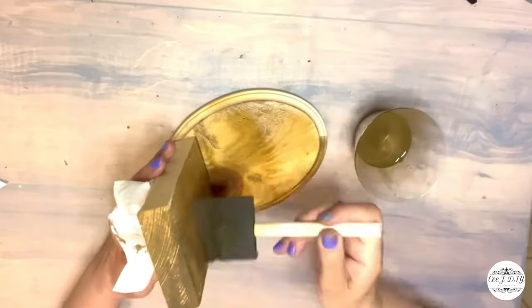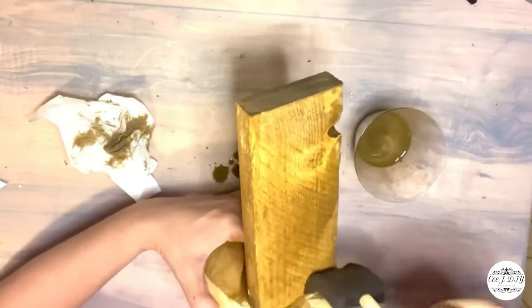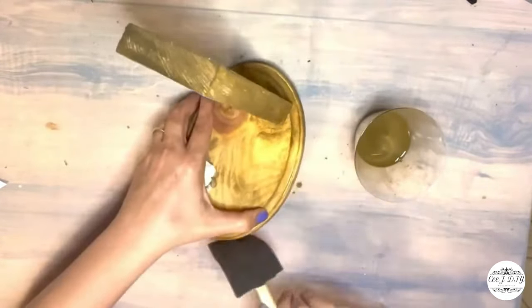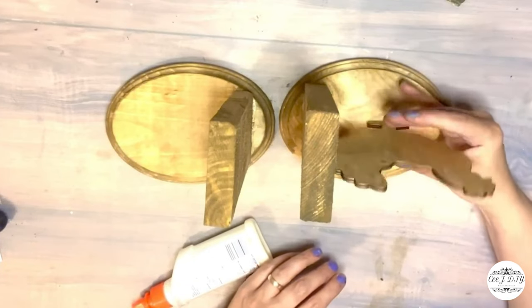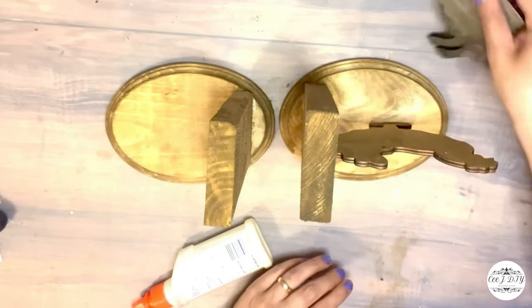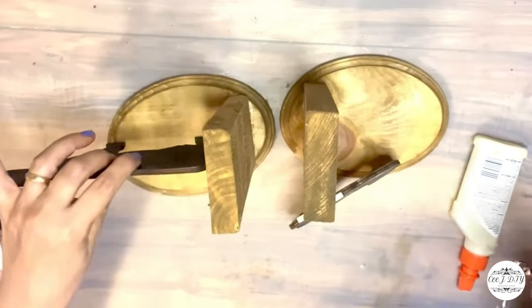Before gluing my animals to their stands, I added antique wax diluted with water to darken the wooden look. Going around with a sponge brush then wiping it off — look at all those beautiful wood details! I just love that rustic look.